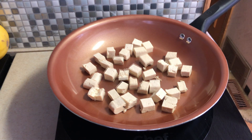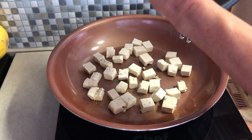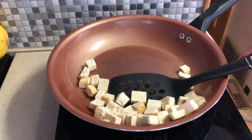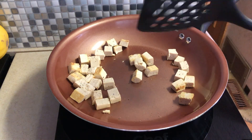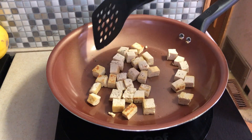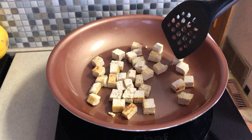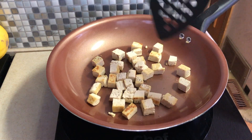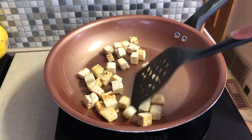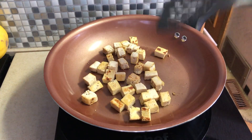Now that it's been browning a little bit, I'm going to season it with a little bit of salt and a little bit of pepper. I'm not very good at this — I'm too impatient to make sure they all get browned the same all around. I'm going to let them sit for another few minutes. I'm not super picky about the tofu, so I'm probably just going to let this go a couple more minutes and call it good.